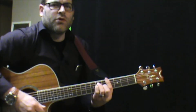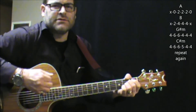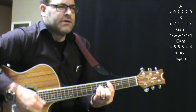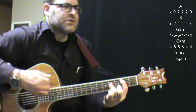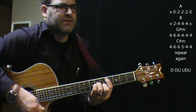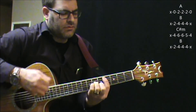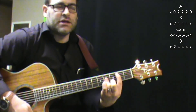And then you're into the chorus part, which is just like the intro — quick strumming pattern. I'm just doing down, down, up, up, down, up, down, down, up, up. And those are the only chords you need to know.